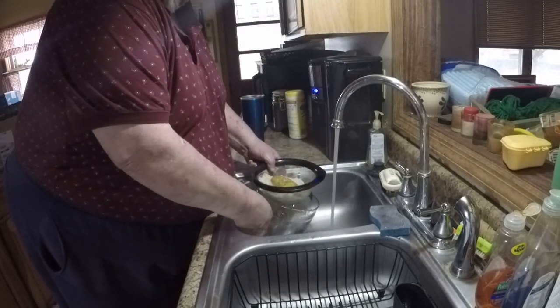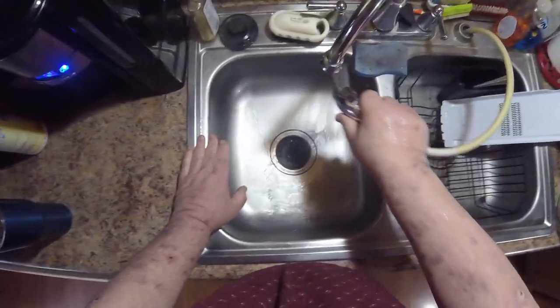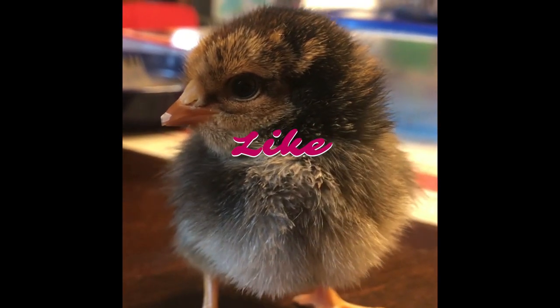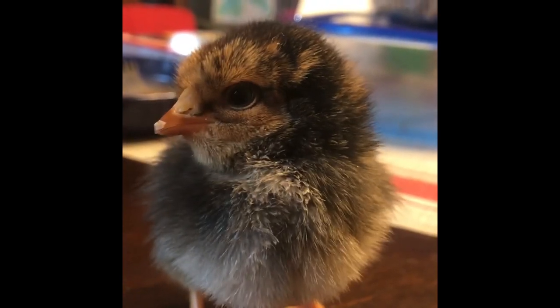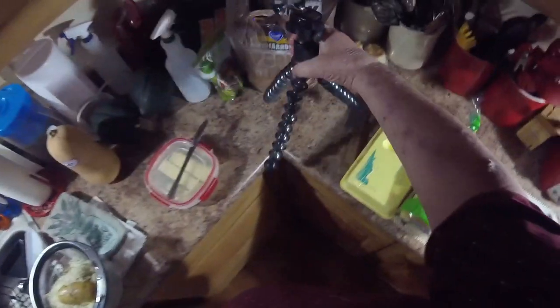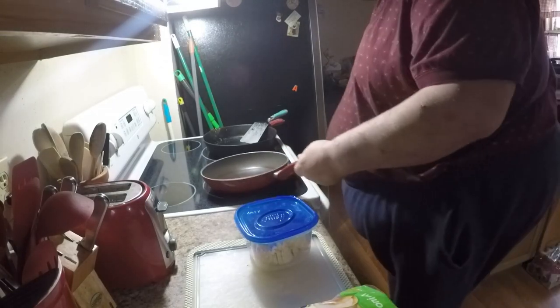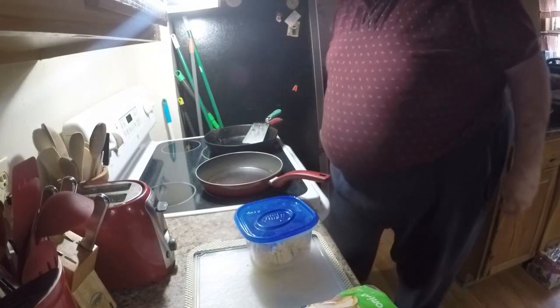We give them a rinse, use a little sprayer as well, then a clean towel. All right, step two — I have my skillets, my daily skillets. I have my nonstick and I got my cast iron that was my mother's.